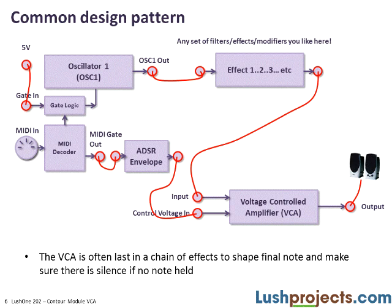We do this because we can't guarantee that effects units in the system will produce no output when no note is being played — they may internally resonate, for example. By putting the VCA at the end of the chain, you have a device to set the volume to zero when no note is being played. On the Lush 1, because we have this VCA at the end, we can patch the gate in on oscillator 1 to 5 volts, which keeps the oscillator running all the time regardless of MIDI keyboard state.